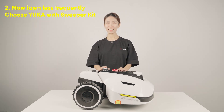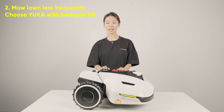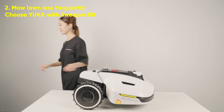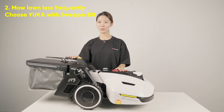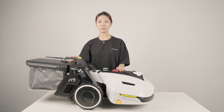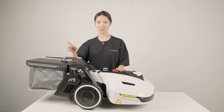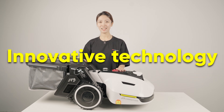For the other type of user who cuts grass less frequently, with a single cut of 3-4 cm and longer grass clippings, if you don't clean up in time, it will overpower the new grass and affect the health of your lawn, gradually turning it yellow. Yuka sweeper kits can help you clean up grass clippings, falling leaves, and other debris to make your lawn look more stunning. For this type of user, we highly recommend choosing Yuka with the sweeper kits and experiencing the convenience of our innovative technology.